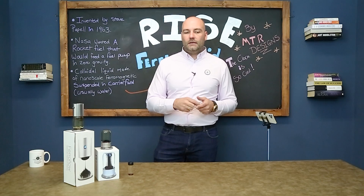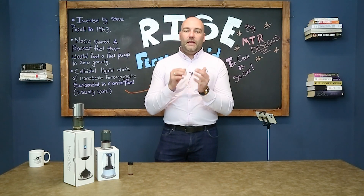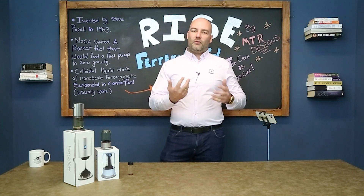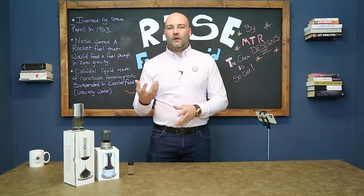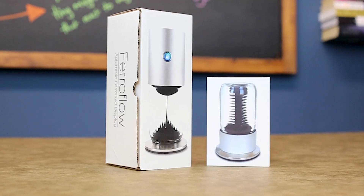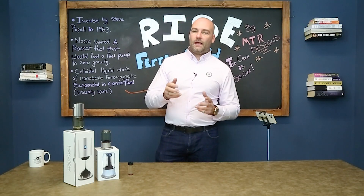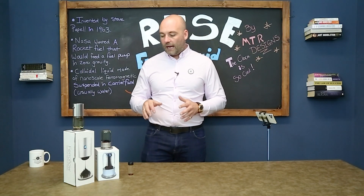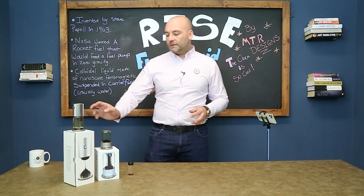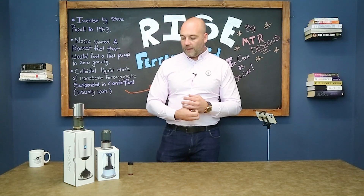Basically how this came about is I read an article about ferrofluid, found it really interesting, and the geek in me couldn't help it. I went on Google to find out if you could buy any gadgets or products that utilize the ferrofluid technology, and sure enough I came across MTR Design — a very cool company merging science and art together. I bought with my own money the Ferroflow, the Rise, and the Spike.